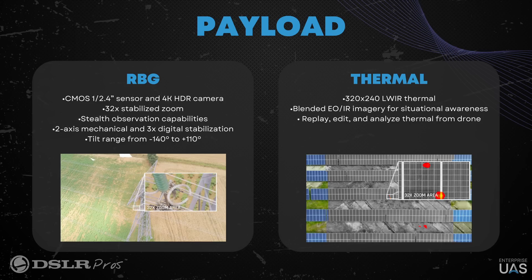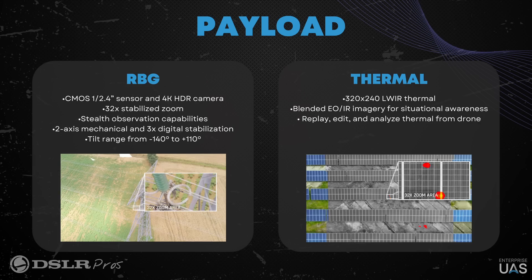People are always amazed when they see the zooming capability of this product, because it's small, so it's not expected to be capable of zooming that far. But that's what we've done with the two RGB sensors. Next to them, we have a thermal camera — a FLIR Boson 320.